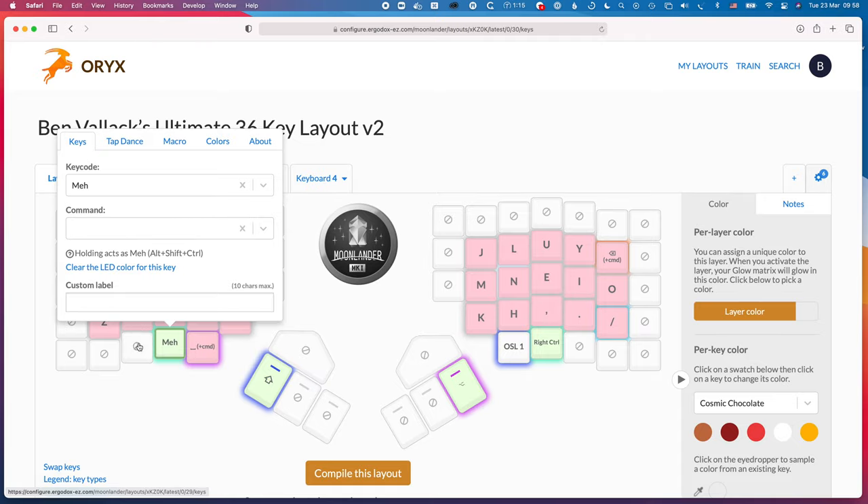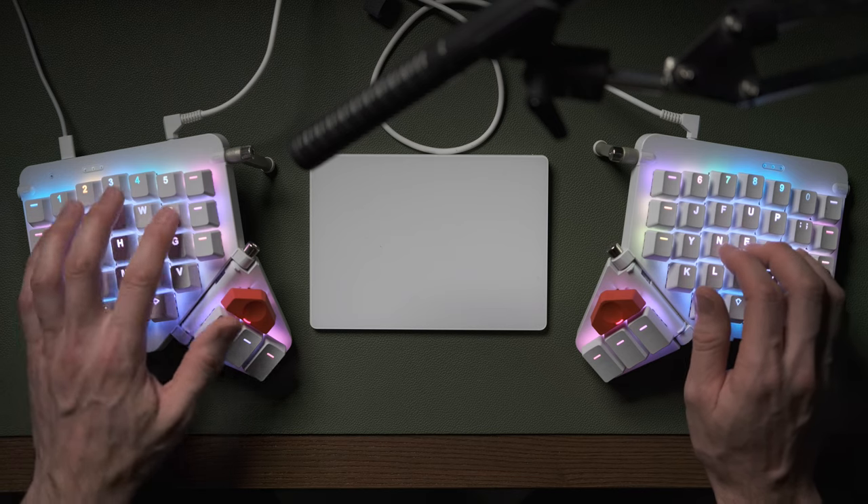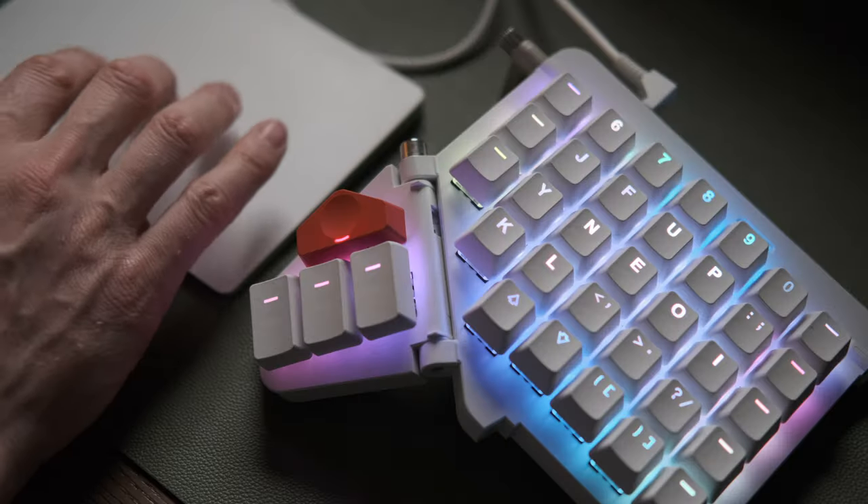If you're new to customizable keyboards: Oryx is software provided by ZSA, which is the manufacturer of the keyboard I'm using here, the Moonlander. If you're using other more customizable keyboards you might have to program these layouts yourself. That's why I like the ZSA keyboards — they make it so easy to get into this and start fiddling with different layouts; you just use the software and put the new layout onto your keyboard. Do check out my other videos on getting started with mechanical keyboards — I'll link to those in the description. Basically, the idea is you jump into Oryx, build the layout you want, and put that onto the keyboard.